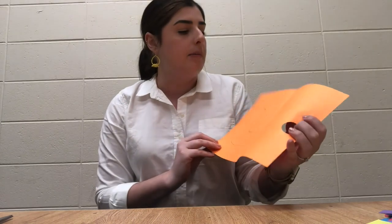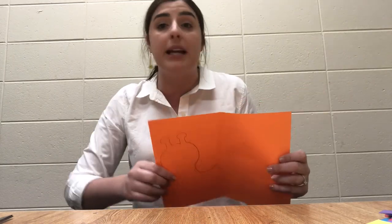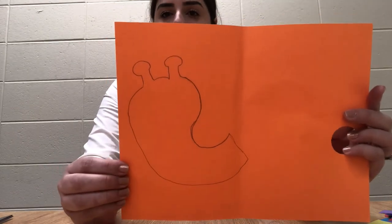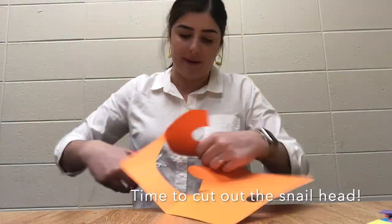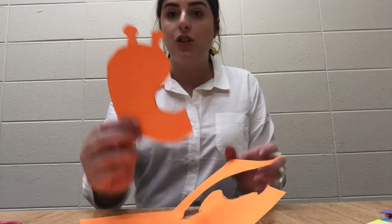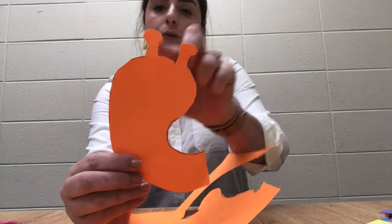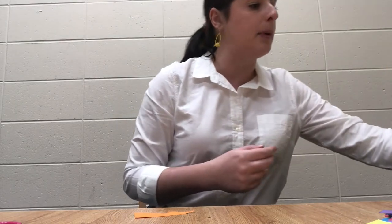To get started, choose the color of scrap paper you want your snail to look like. I chose orange, and you can use cardstock or construction paper. If you have something a little thicker, feel free. If you just have plain white paper, that's totally fine too. So you're going to draw the outline of the snail, cut it out, and put it off to the side. As you can see, this is what your snail is going to look like once it's cut out — it's kind of like a comma with two little antennas. This is going to be your snail head.